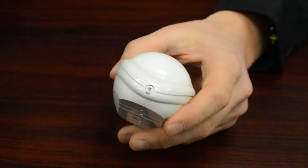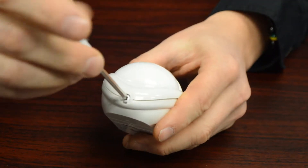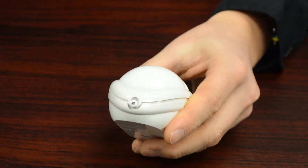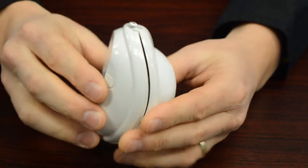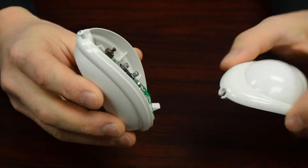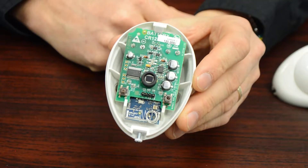What you're going to do is undo this little screw on the bottom. You're not going to take it all the way out — just turn it a few times to get the head clear of the plastic case. You can see about that far, and the cover will come off just like that. This part will remain mounted to the wall.